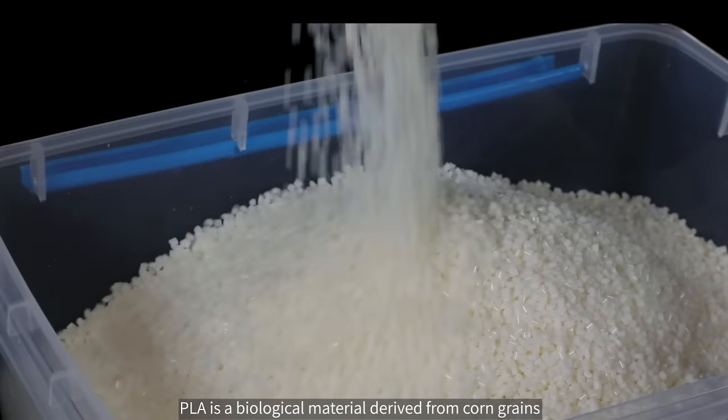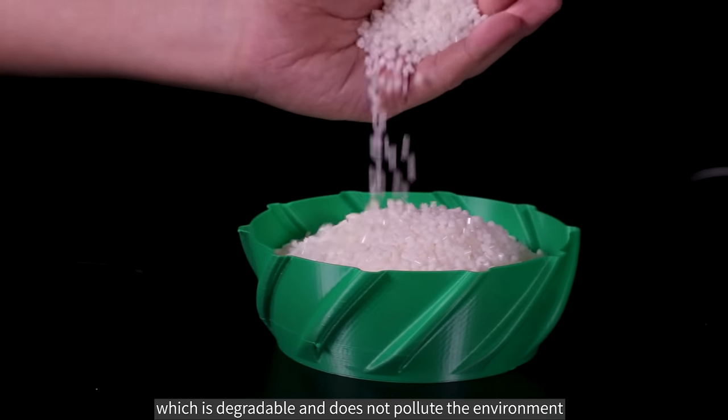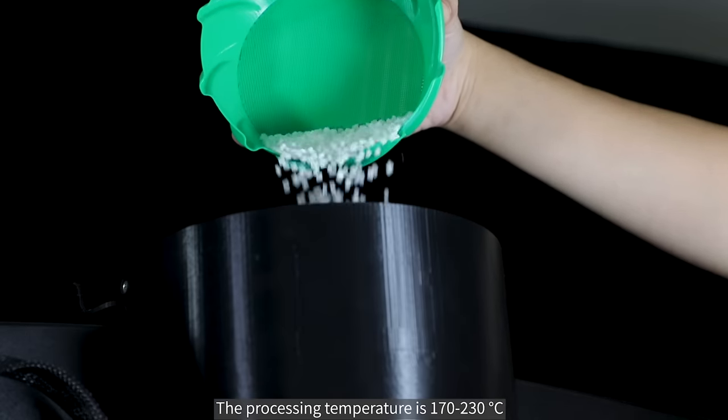PLA is a biological material derived from corn grains, which is degradable and does not pollute the environment. Its processing temperature is 170 to 230 degrees Celsius.